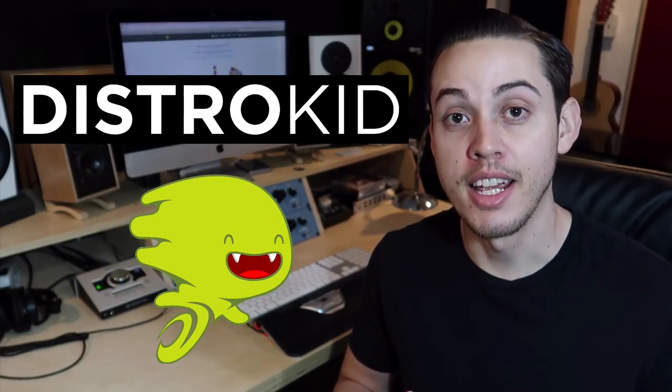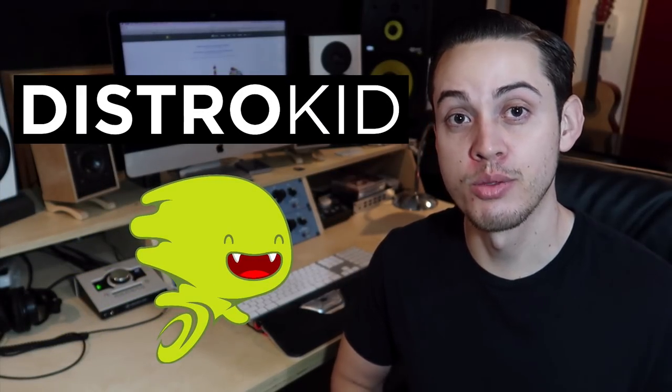Hey, how's it going everyone? Sean here from Raw Technique Studios and today I want to talk to you guys about DistroKid. DistroKid is a music distribution service where they can get your music into iTunes, Apple Music, Spotify, Amazon Music, all that stuff. It's a super cheap but very good service.